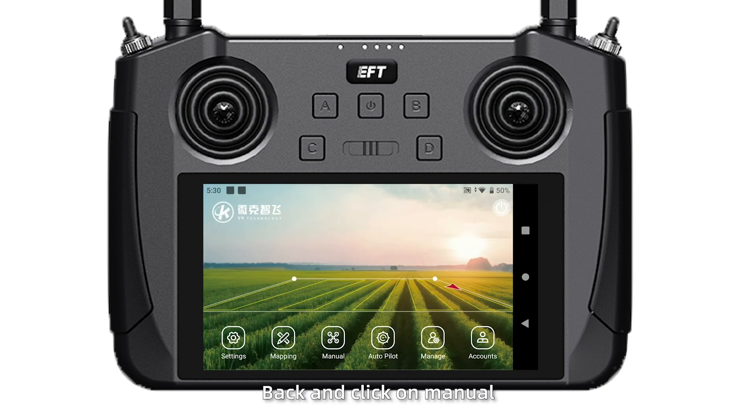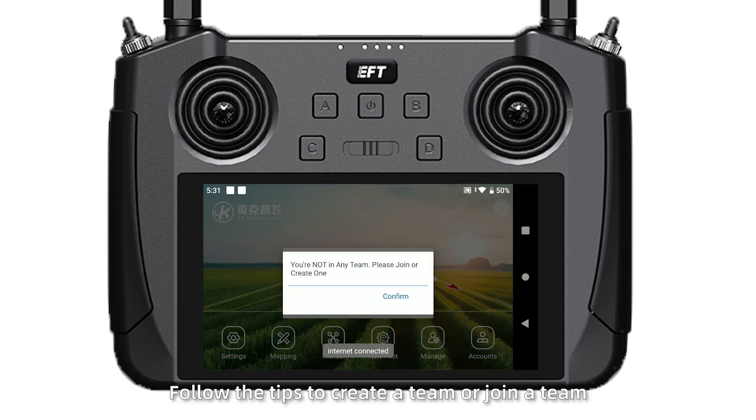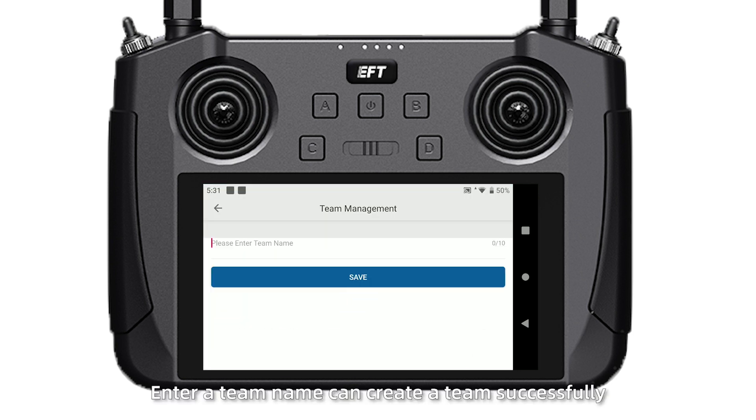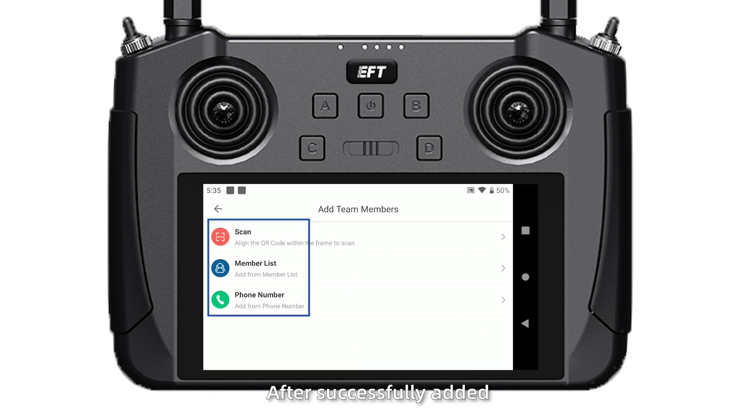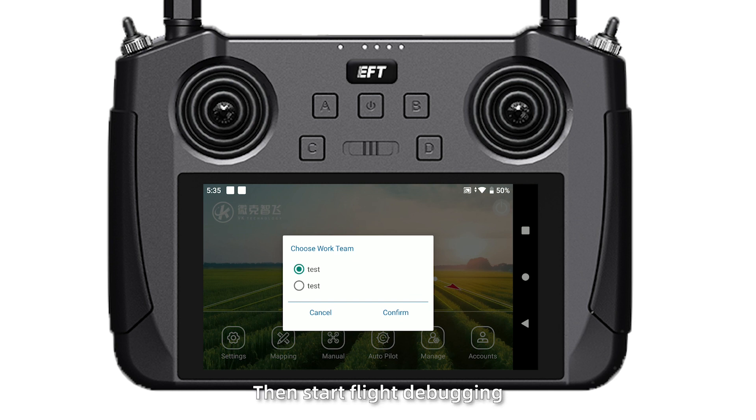Go back and click on the menu. Follow the tips to create a team or join a team. Once a team name is entered, you can create a team successfully. Then go back and click Manage Team. After selecting the team, click Members to add new members. After successfully adding members, start flight debugging.